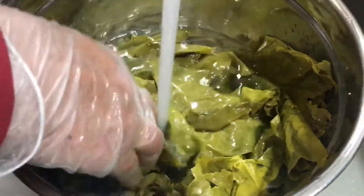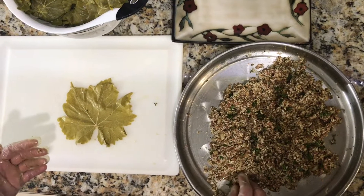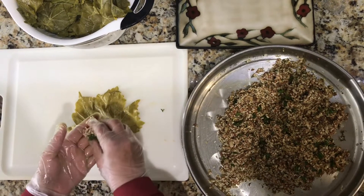We're going to go ahead and wash the grape leaves. When cleaning your grape leaves, we're going to go ahead and start rolling. You want to put your grape leaf on a clean surface and we're going to be putting about half a tablespoon of filling on the grape leaf.